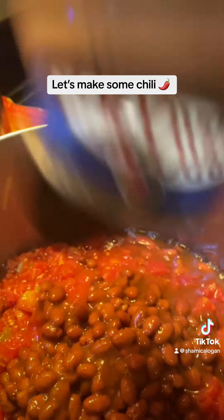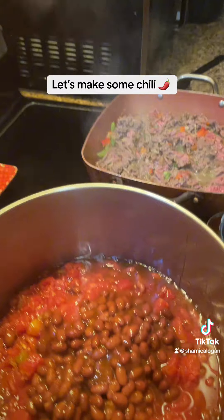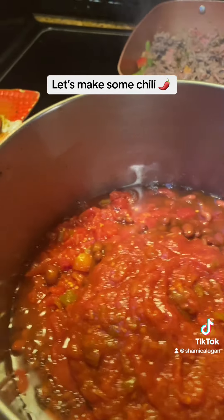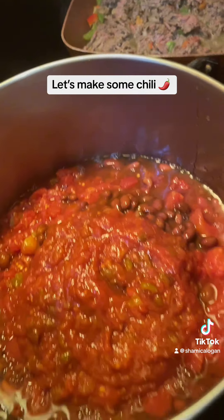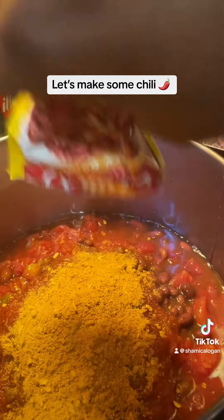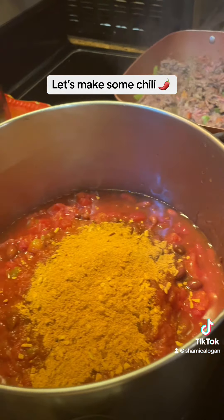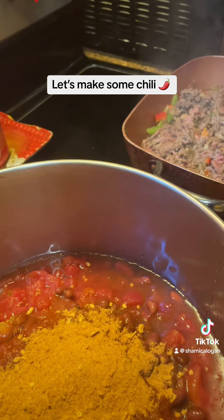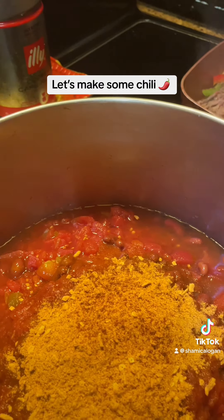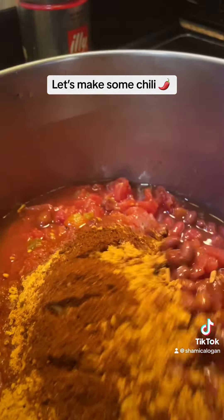I'm not sure about the beans. I'm going to wait on the hamburger meat. And we're going to add some chili powder. Stir it up.